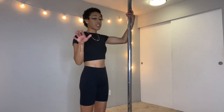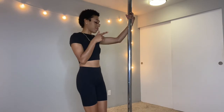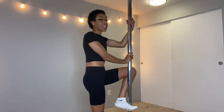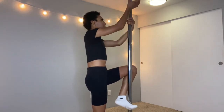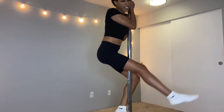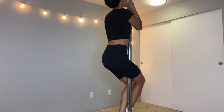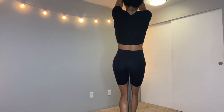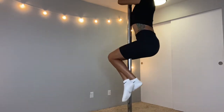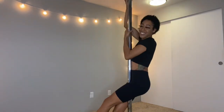I'll show you one more time. Right leg in the back, right hand right here in front of your face, left hand above. Push your body up, left leg comes in front, and we're just going to stand — put your hands up, put your butt up, and stand — and do it all over again. That is how you climb a stripper pole.